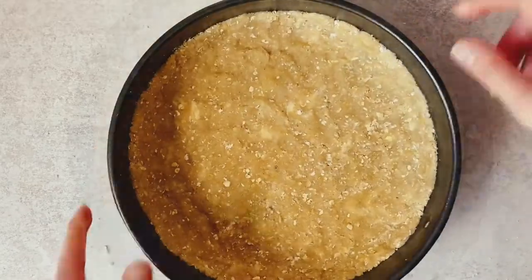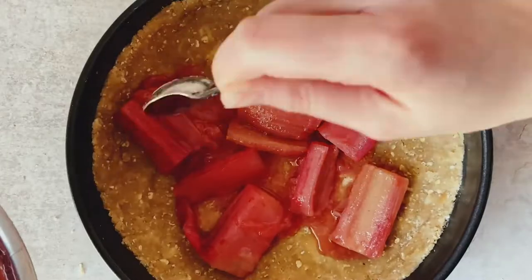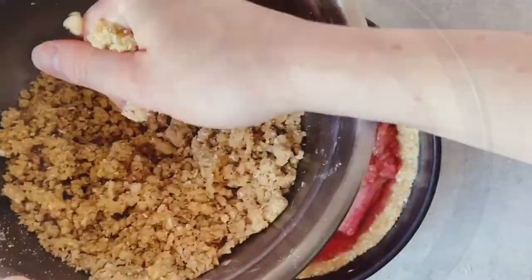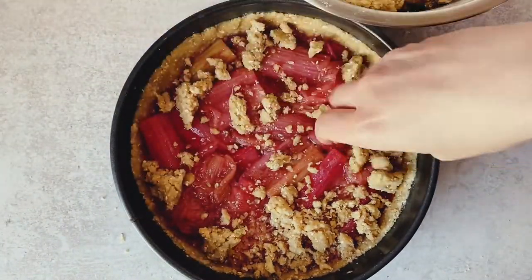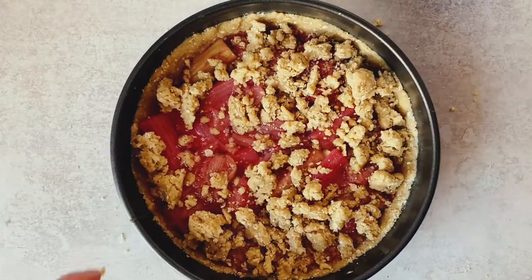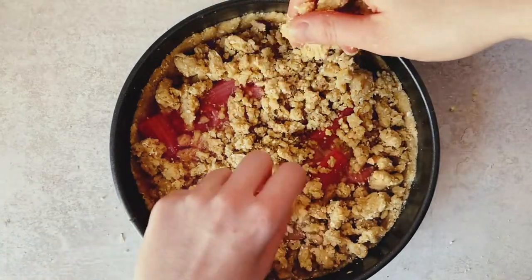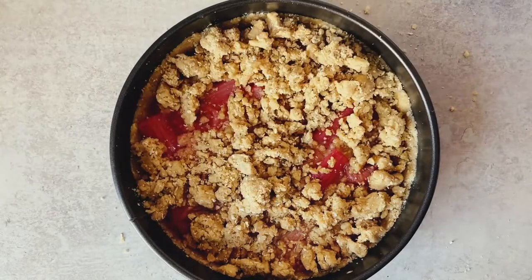Add the rhubarb on top, being careful not to add too much of the juice that has formed at the bottom of the saucepan. The rhubarb should be mostly cool. Spoon it in until it's nicely spread across the center, then sprinkle the remaining crumble mixture on top, pressing it lightly into any gaps while leaving a little of that bright rhubarb visible.